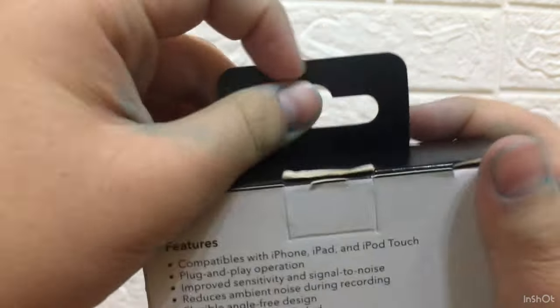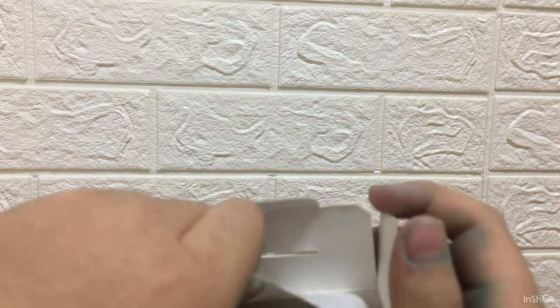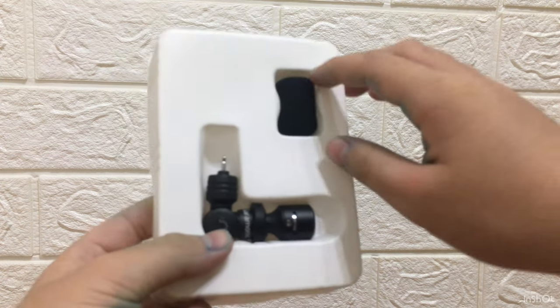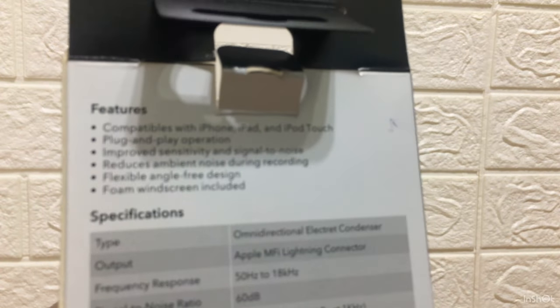Let's get started — let's unbox this and see how to unbox it. Okay, it's got a bag and some company stickers which I don't need, and what we have here is a warranty card. Here's the mic. This mic is only available for iPhone, iPad, and iPod Touch.